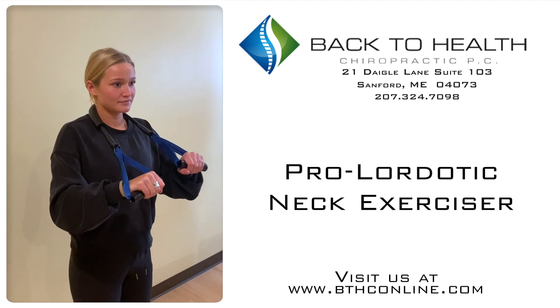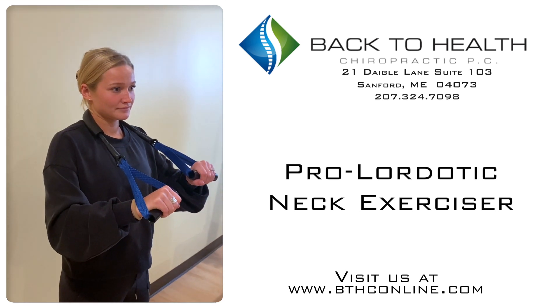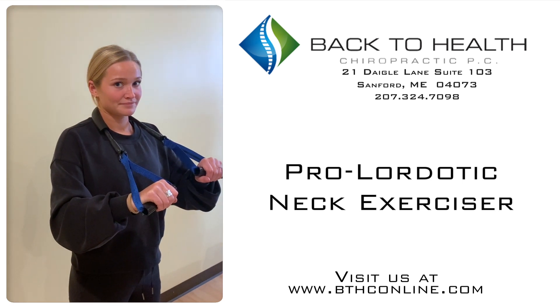We're here with CA Josie. We're going to be demonstrating the Pro-Lordotic Neck Exerciser. This is a great tool for general mobility in the neck and also used as a warm-up prior to cervical spine deni-roll use.